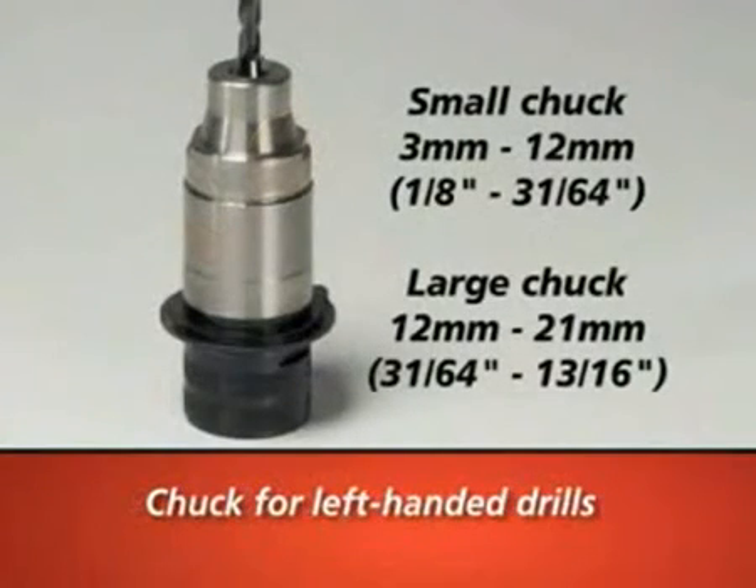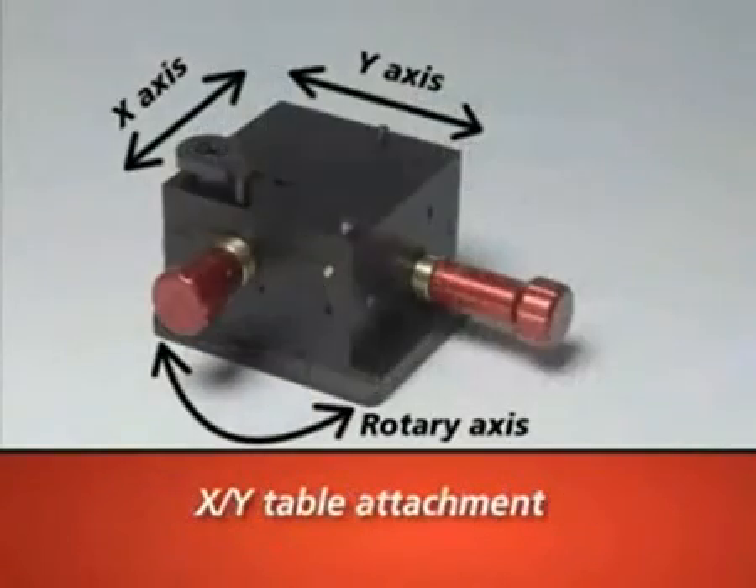Left-handed chucks are available to sharpen left-handed drills from 1 eighth inch to 13 sixteenths inch. The X-Y table attachment is necessary to use the countersink, brad point, and step drill attachments.